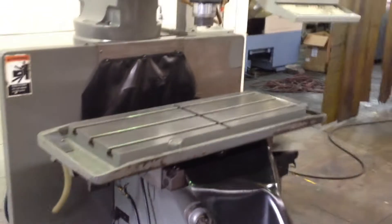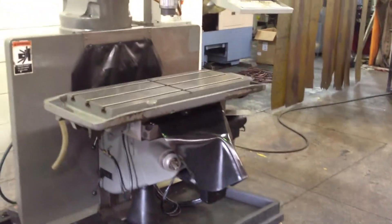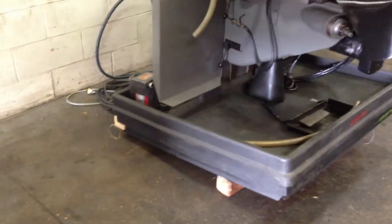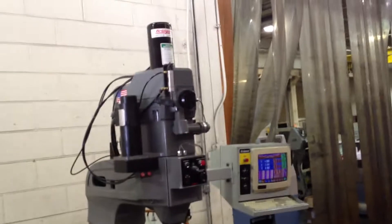It has a 16 and 1/8 by 42 inch overall table with a 12 and 1/2 by 34 inch T-slotted area. You have a coolant pan with pump. It's a 30 taper machine and you have a power drawbar.